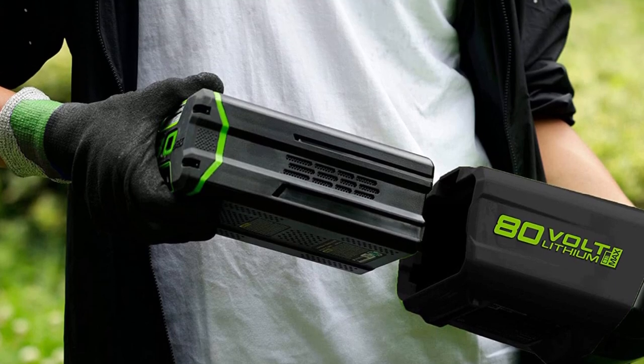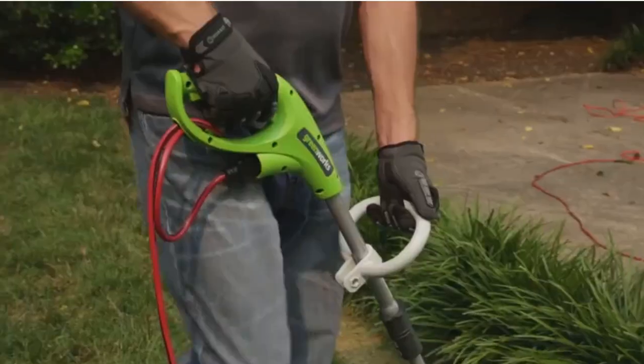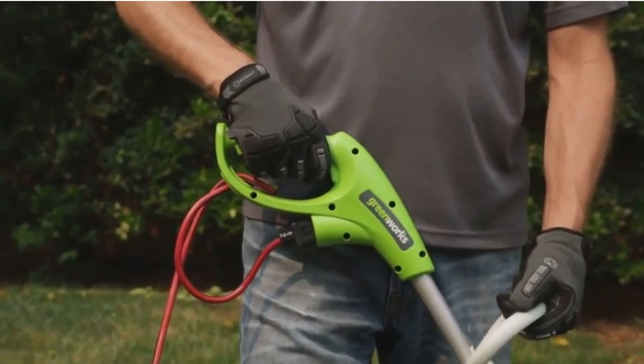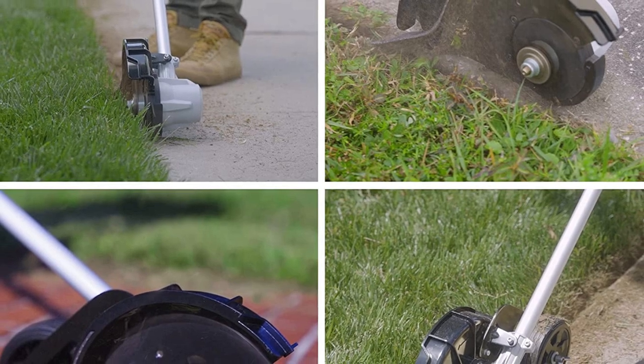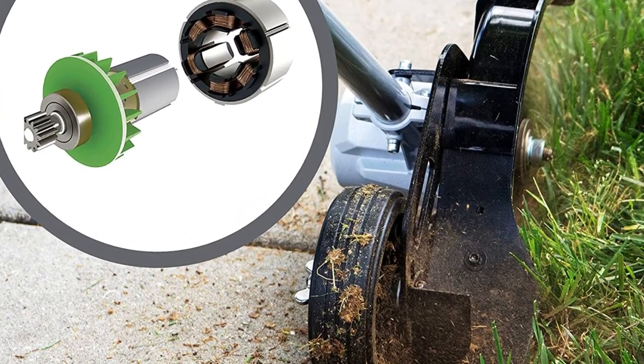Greenworks values your business so much that they are providing a 4-year warranty on this edger. The Pro 80V 8-inch Brushless Edger, in its hearty green and black finish, is a solid investment for your workshop. The Greenworks Pro 80V 8-inch Brushless Edger is the best option if you want a high-performance, dependable battery-powered edger.